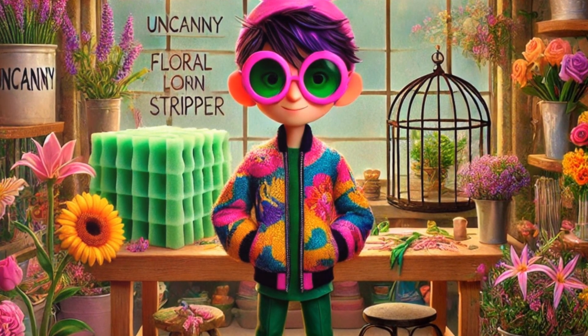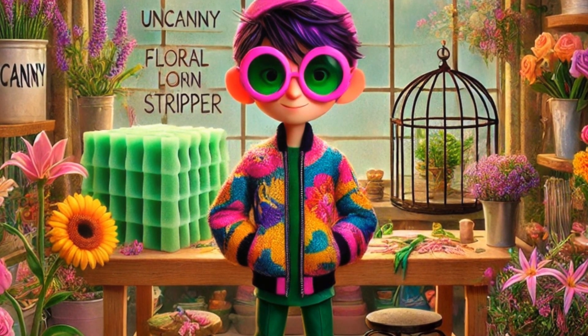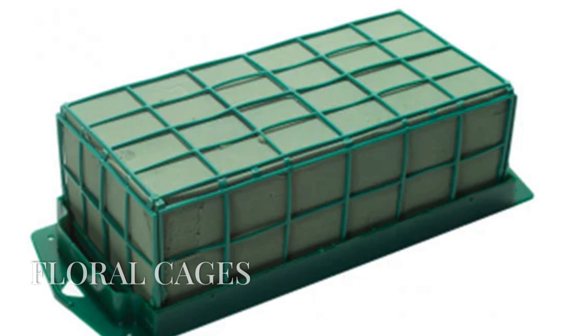Question four. This next tool is essential for creating structured and secure arrangements. It's used to hold floral foam in place. That's right, it's floral cages — perfect for those intricate designs. Tip: decorate your floral cages with colorful ribbons to add an extra layer of charm to your arrangements.